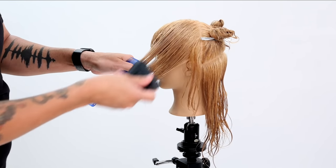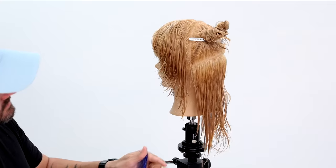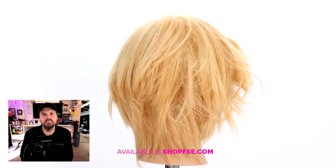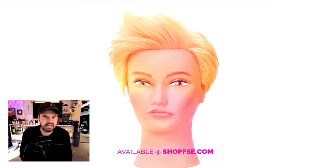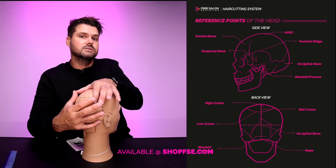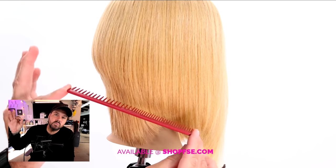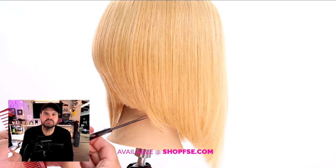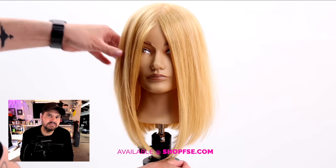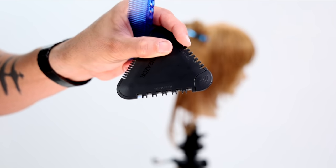As I finish this first portion of the tutorial, I want to share something really special. This video is sponsored by the new FSE Haircutting System, available at ShopFSE.com. This system was designed for individual stylists, salons, and schools. Included you get a digital haircutting book, printable head sheets for each haircut, eight step-by-step videos, a Terminology 101 video, and a completion certificate you can hang in your salon or school. Go to ShopFSE.com to download your copy.